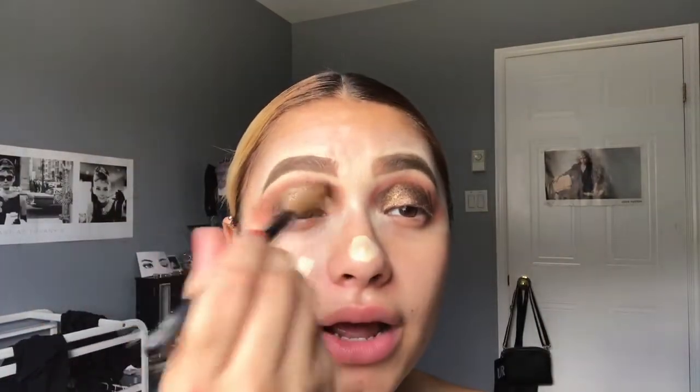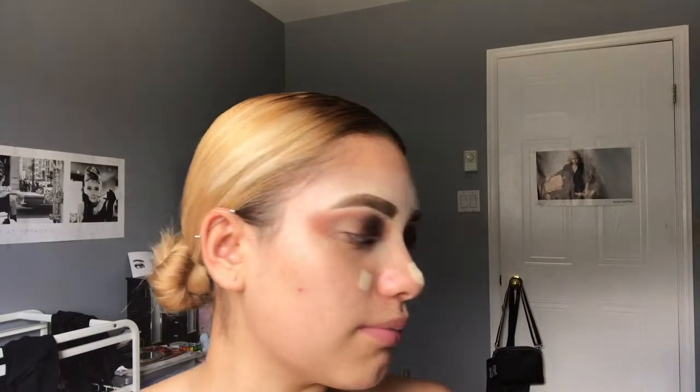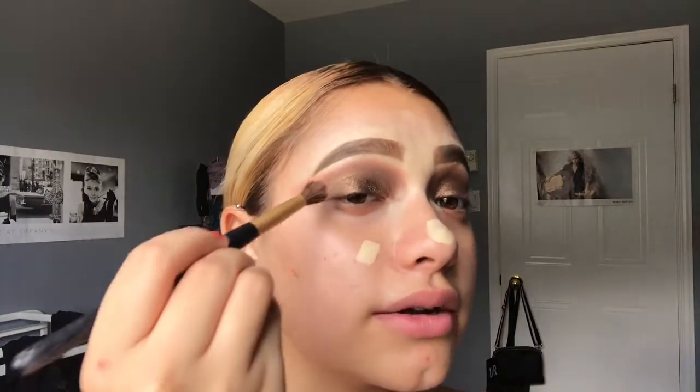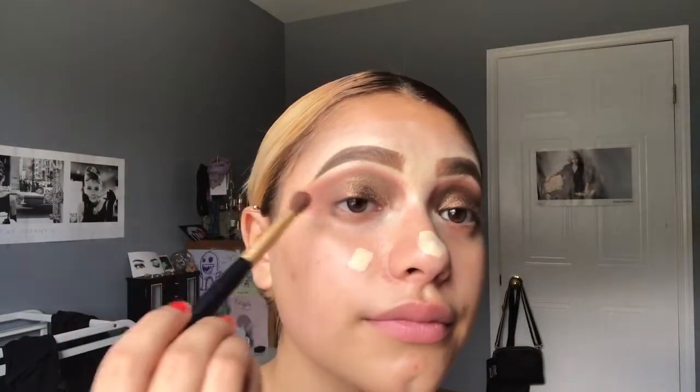Going to go back in with my eyeshadow brush and just blend everything out. Since she used a liquid eyeshadow, you don't need much blending because you can be a lot more precise with it. Hers is more of a half cut crease, but because I used a powder eyeshadow I do have to blend it out and it does go everywhere. I'm going to grab her X-Rated blush to kind of mute everything.